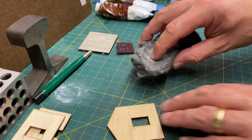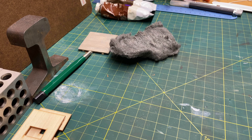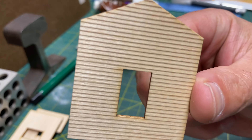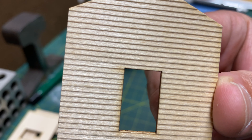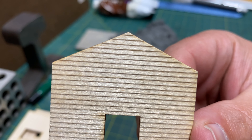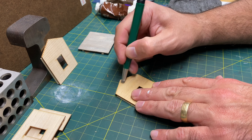Let the steel wool do its job — you don't have to press hard. You may see a piece of steel wool break off onto your piece, but that's okay. That piece is done. I'm not looking to really weather this structure heavily — I just want to add some realism so it looks a little older than maybe a structure next to it.